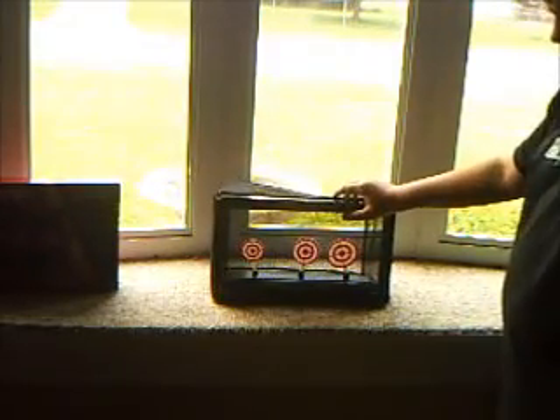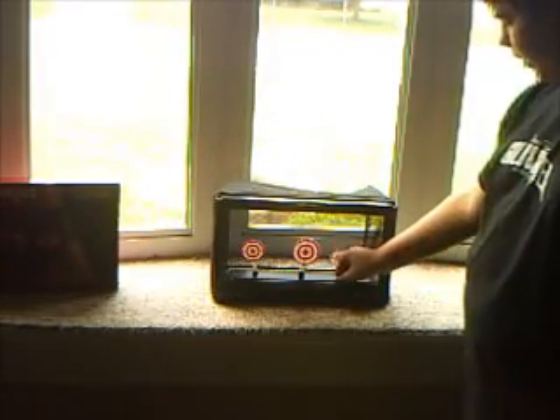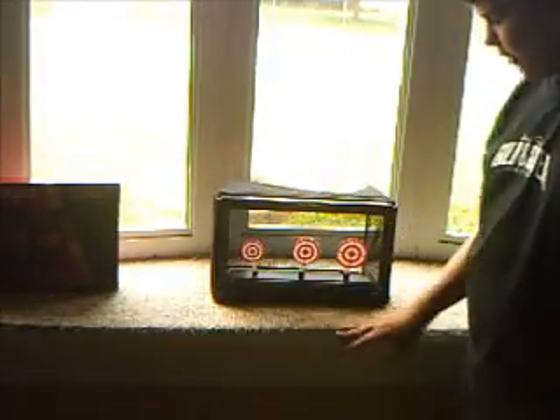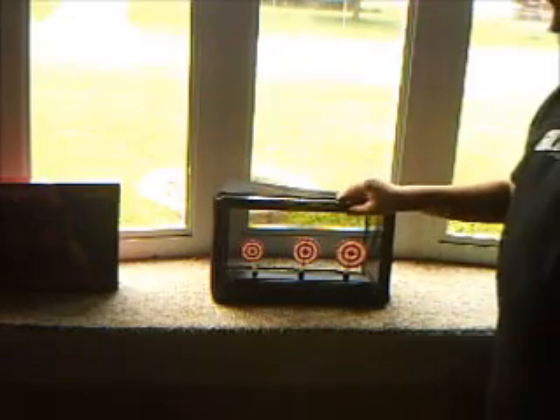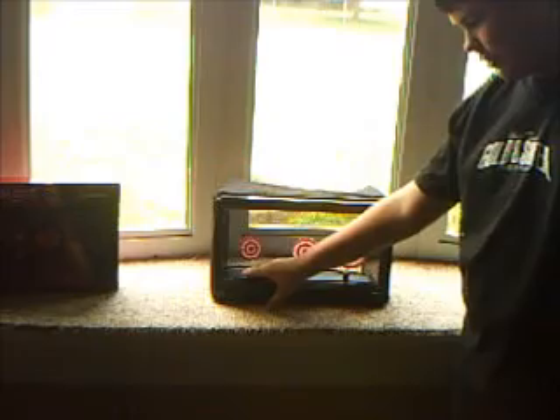It is a really neat thing for beginners, but I did not really use this thing. All you gotta do is hit these and it resets itself. Apparently they say it's an auto reset, but I don't see how because it's not battery operated. After you shoot it, it resets these.